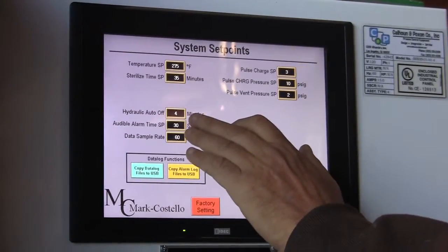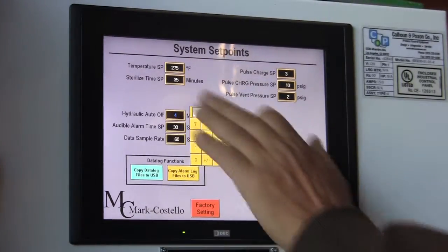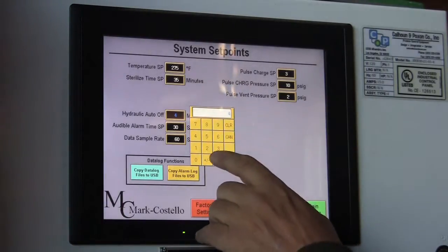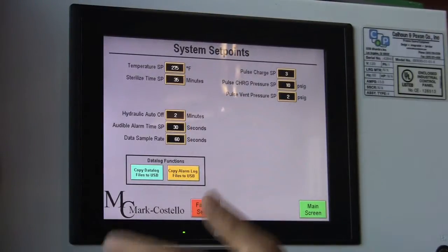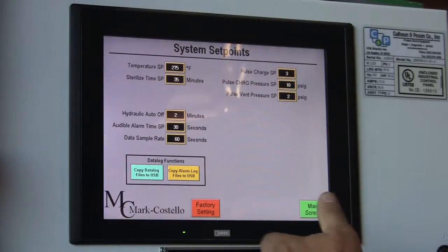Your hydraulic auto-off: on vessels equipped with hydraulic pumps, you're going to want to be able to turn off that hydraulic pump so that it doesn't overheat from running without any purpose. I'll normally set that up for 2 minutes, and then when the operator has turned it on, they'll be able to unload the vessel, and then it'll shut off after 2 minutes.